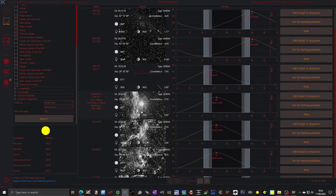If you wanted to go to an object — this looks like part of the Veil Nebula — you could slew to the object, add the target to the sequence, or set it to the framing system if you wanted to image it as a mosaic over a number of frames. That's all I'm going to say about this section because we're not really going to use it.